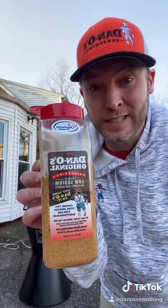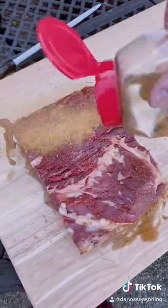That goodness, yum yum get you some — you don't know till you try Dano's, baby. Pop that trigger finger just like that, give it a good coating, make sure you get those sides. Going on the Gorilla, set it to 250.